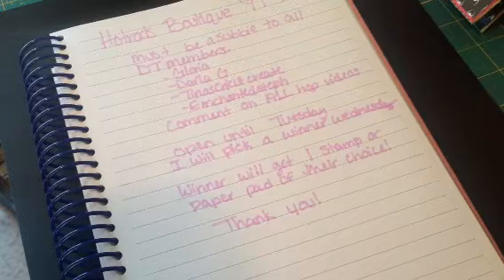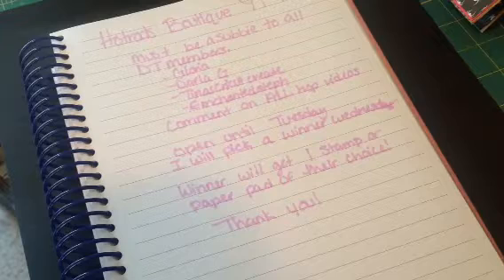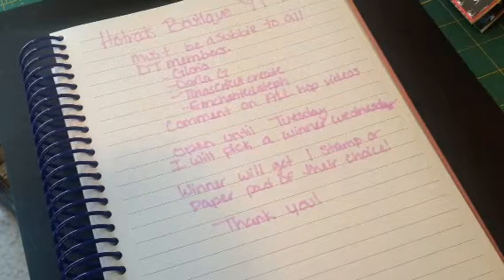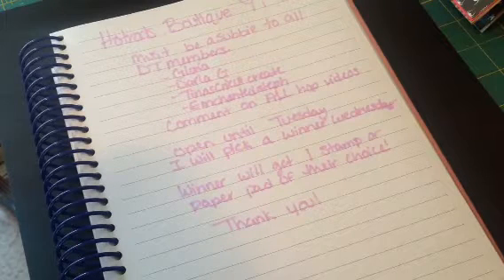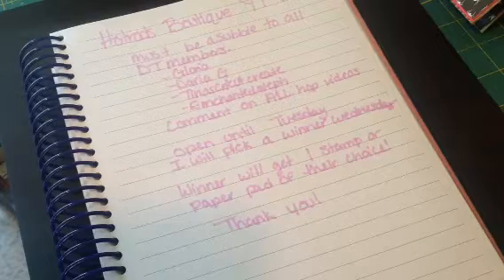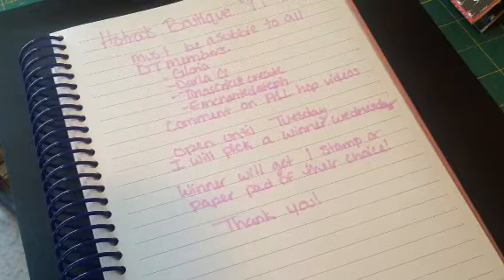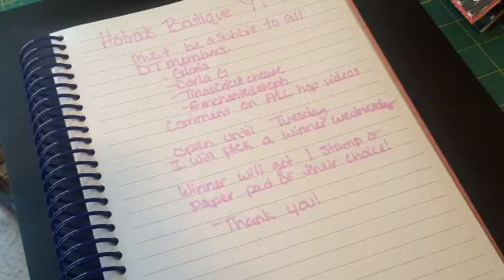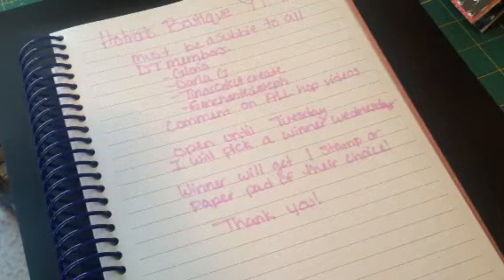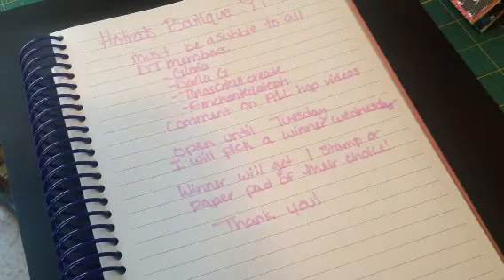The rules are you must be a subscriber to all design team members and myself. The design team members are Gloria, who's Crafter GM here on YouTube, Darla G, Tina's Cricket Create, and Enchanted Steph. We may not have a video from Steph today — we're not really expecting one — but I'd still like you guys to go on over and show her some love, make sure you're subscribed, and watch some of her videos. She's super talented. You must comment on all hop videos, and this hop is open until Tuesday, then I will pick a winner on Wednesday.